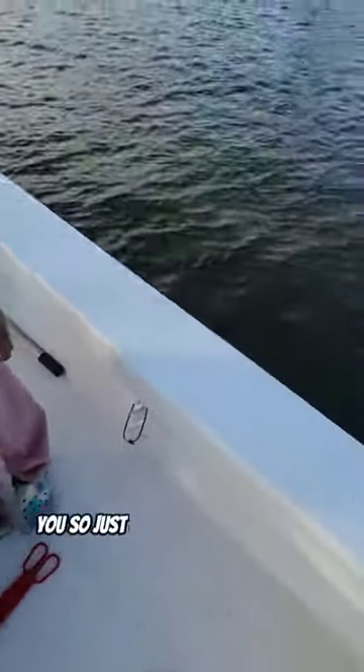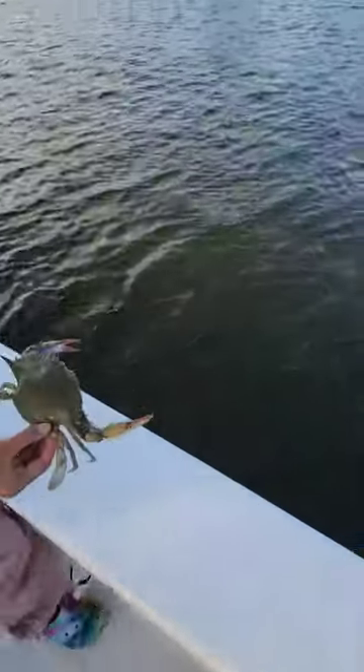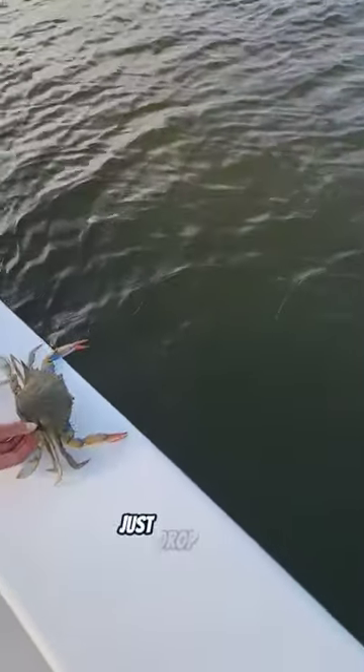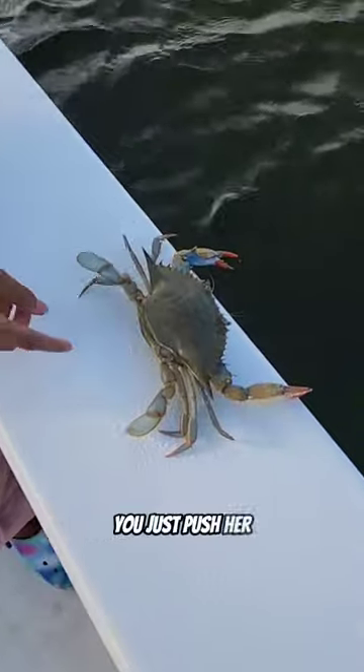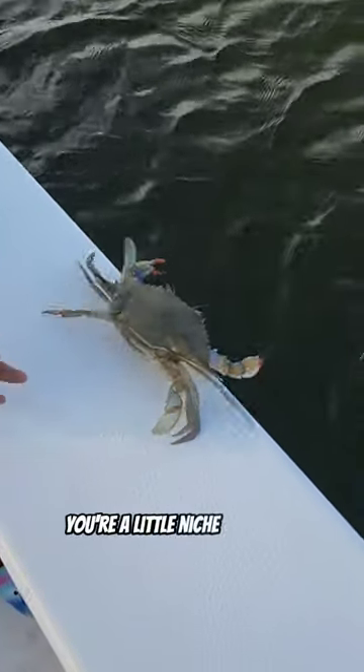Alright, so we're going to let Bella let this crab go. Just go ahead and put it over to the side. Yeah, let her walk off. Just give her a little nudge. See ya. Bye. There she goes.